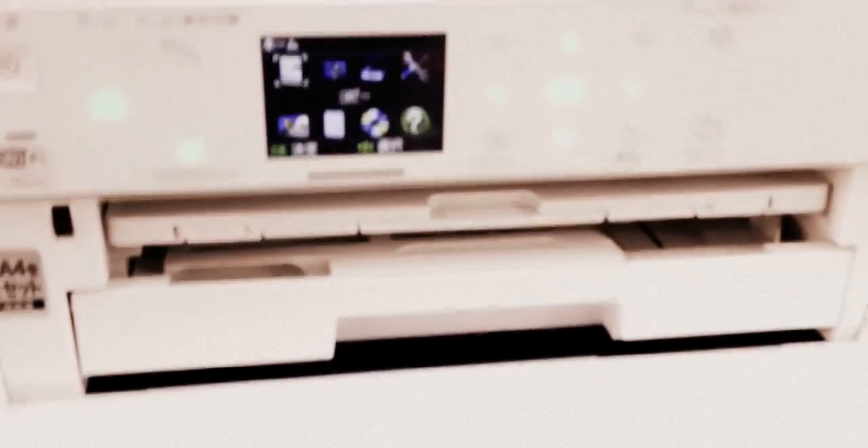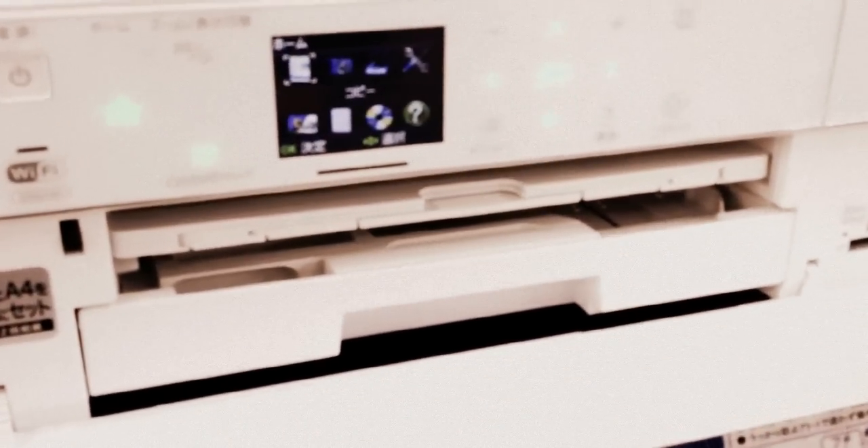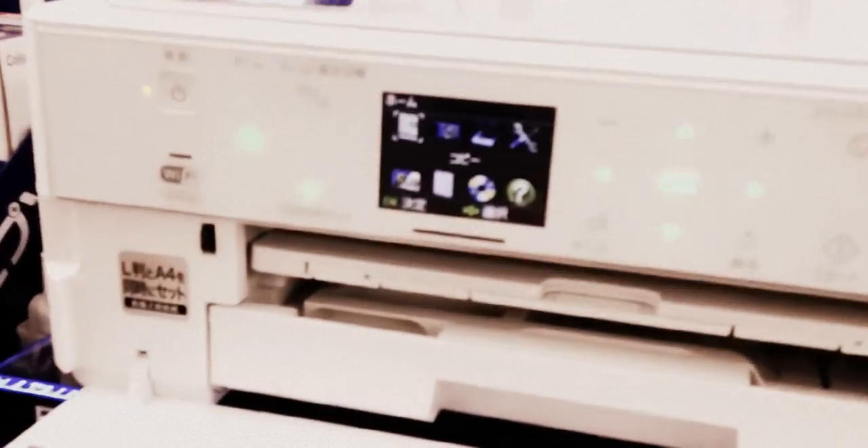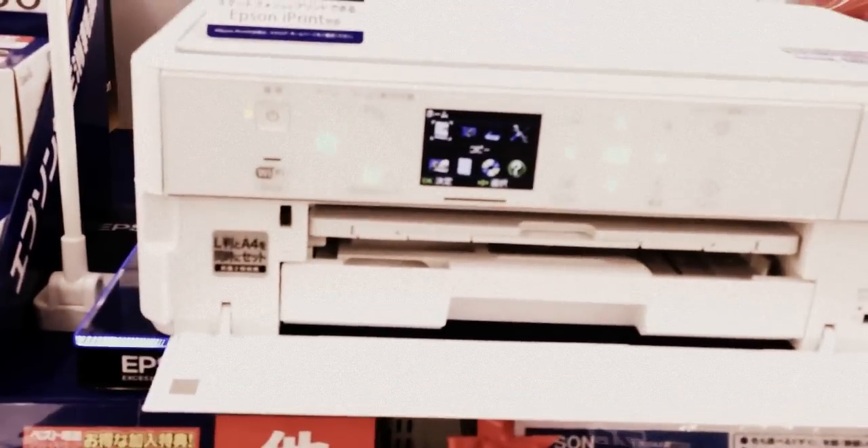And crazy enough, you can actually print a DVD — like on a DVD or a CD. So if you're trying to make a label for a DVD or a CD, you can print on that. I just think that was amazing. It's got this little touchscreen and everything, and of course it just looks all glam.